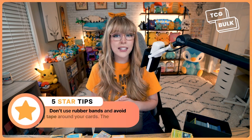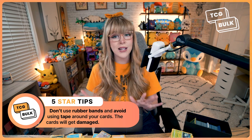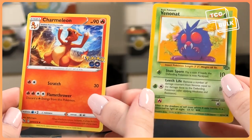Once your cards are safely packed, you're ready to ship them. Choose whichever delivery company you prefer and drop your package off or arrange a pickup. You want to make sure the bulk is packed in optimal conditions because stores won't accept anything less than near mint cards. Near mint cards are cards without any evident damage.